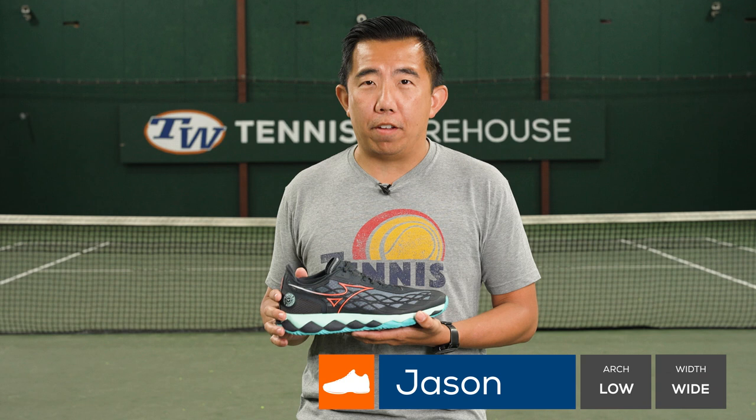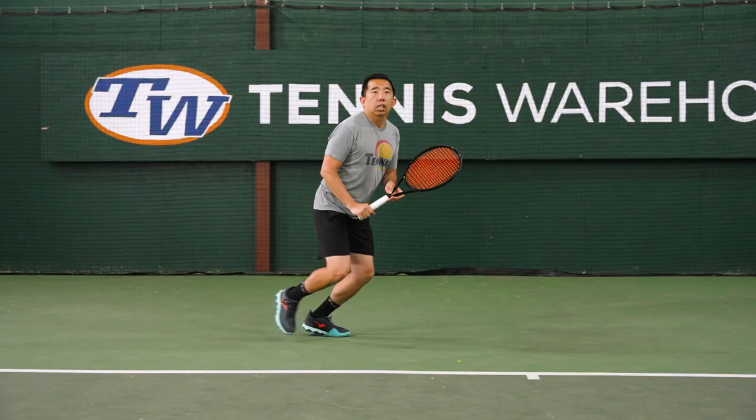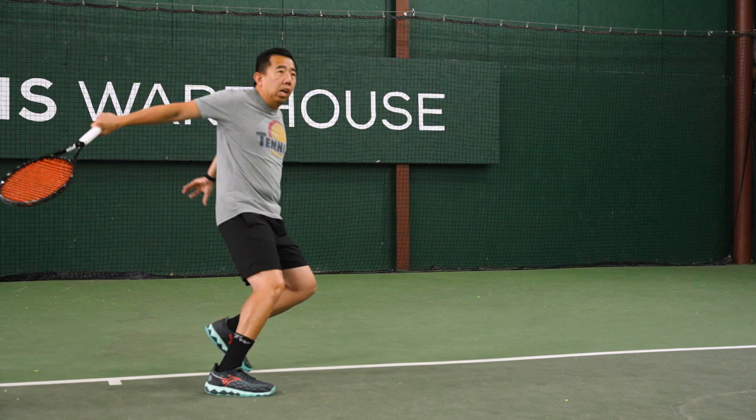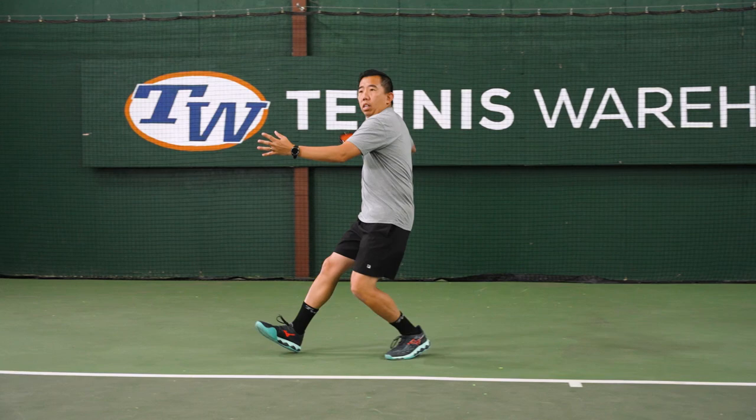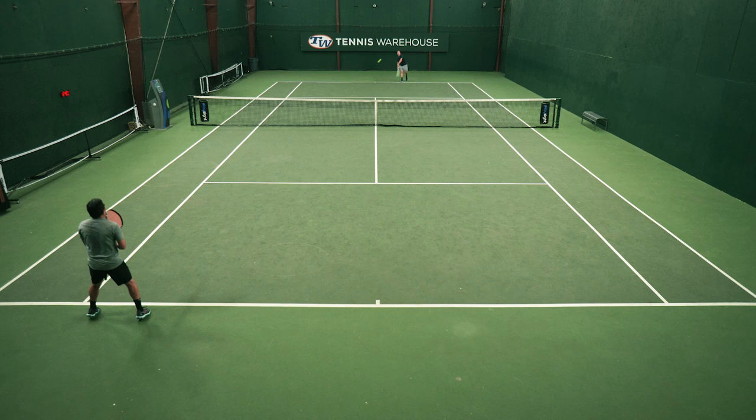The first thing I noticed with this shoe was the fit. They fit pretty wide even for me. I had to wear my thicker TW socks and really cinch up my laces from the bottom all the way to the top to get a more locked-in feel. I also immediately noticed that these shoes felt more cushioned than the Wave Exceed Tours — just more substantial in the cushioning.